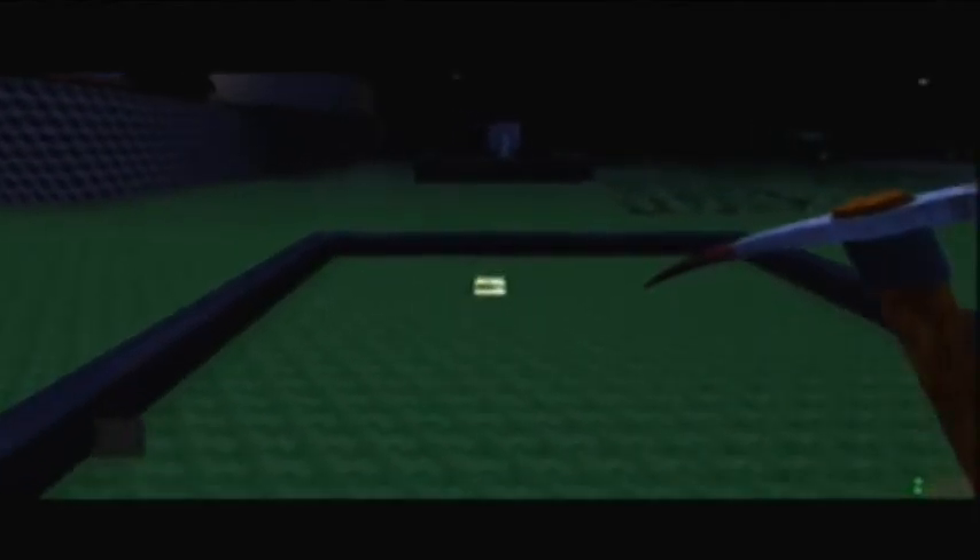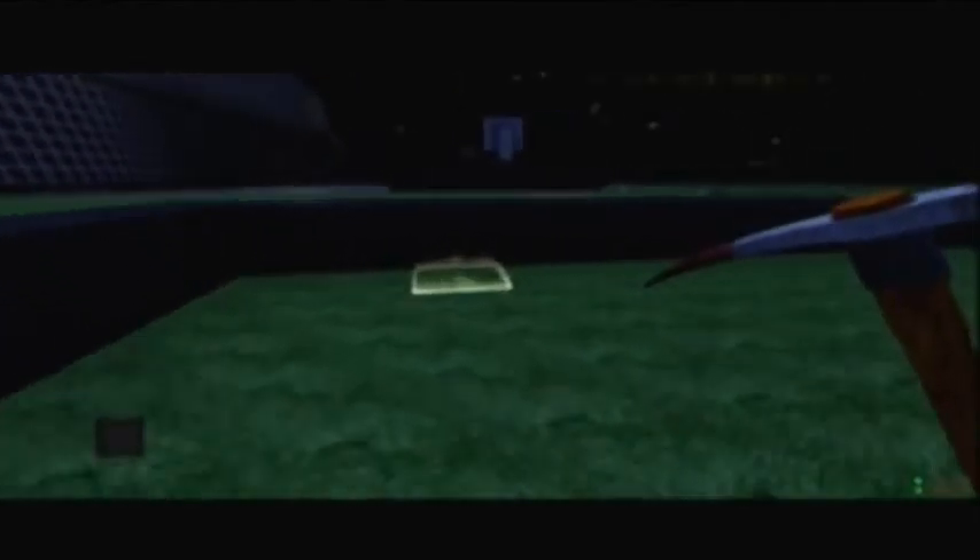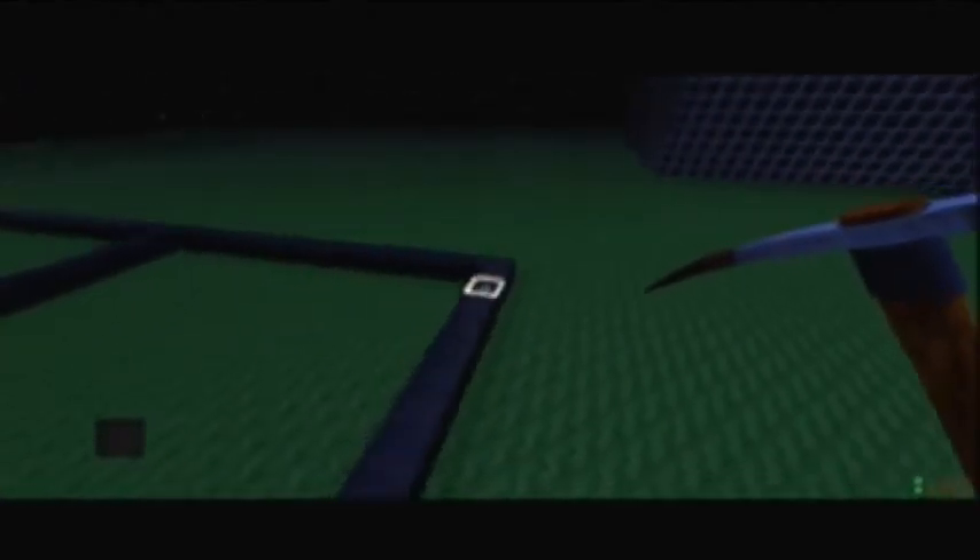Now we are going to make the little key thing.